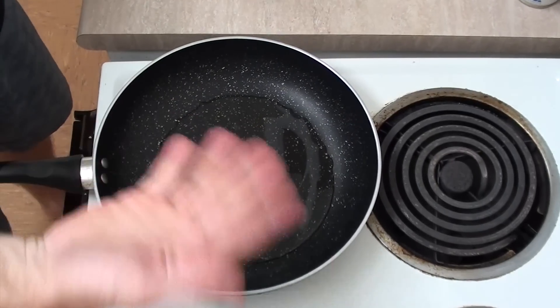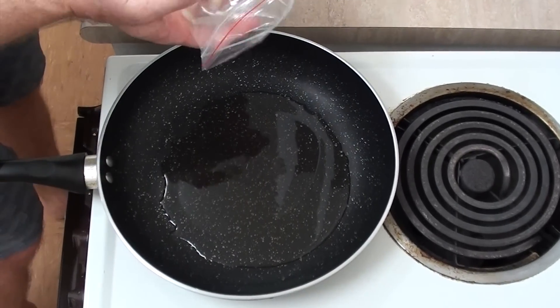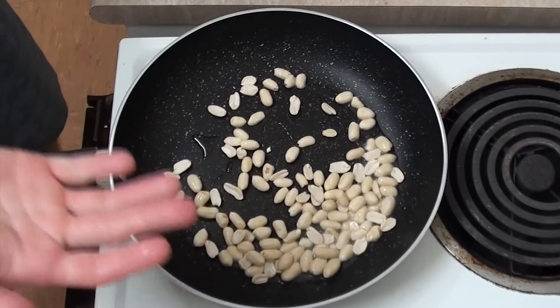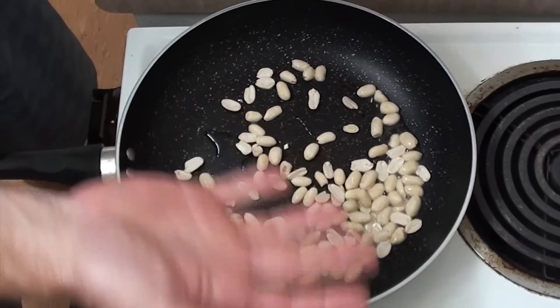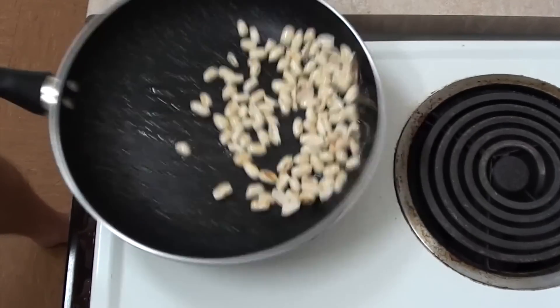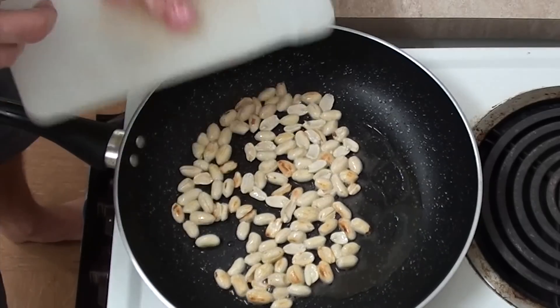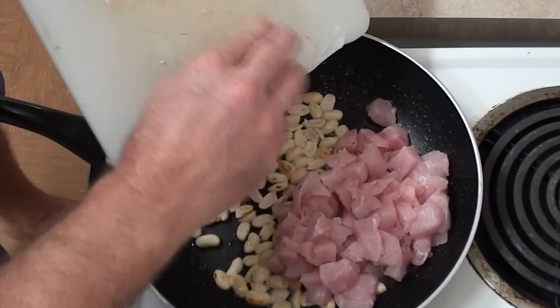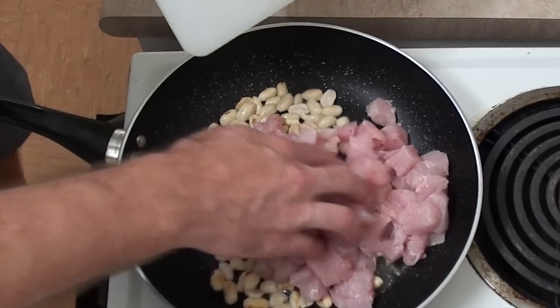Now, you don't have to add oil of course, but you've got to keep the economy moving, don't you? So now I'll throw some peanuts in. I don't know how many — if you're a big fan of peanuts, use more; if you're not, use less. Get them coated in your oil. And now I'll just throw in my chicken pieces and we'll start cooking those all up until they're cooked.